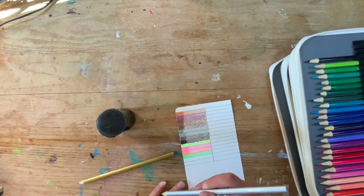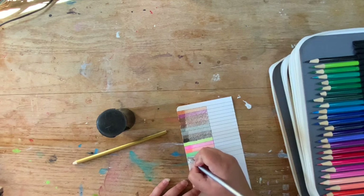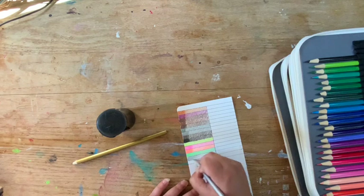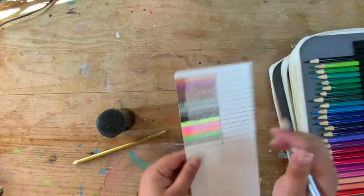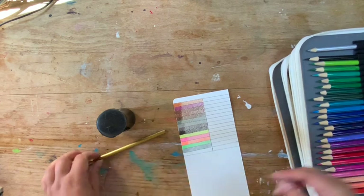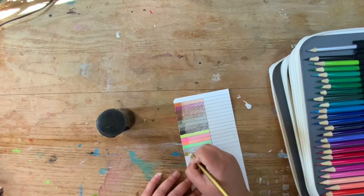Now we've got silver and gold. Let's see how metallic the silver is — right now it doesn't look very metallic. Yeah, there's no shine to it, it's just a silver tone. Then this is gold — this one looks more gold than the silver looks silver.